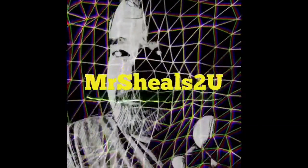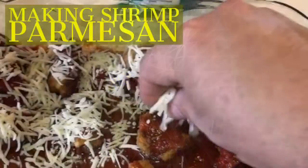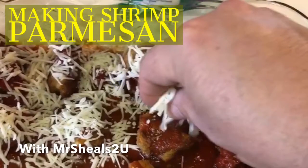Hey everybody, welcome to Mr. Shields to You vlog. Today I thought we'd make some shrimp parmesan. Now if you have any food allergies, of course you could do this with chicken, zucchini, eggplant, or whatever you like to fry up. But I'm going to warp through the process of breading the shrimp, so just sit back and enjoy for a few seconds and I'll see you on the other side.